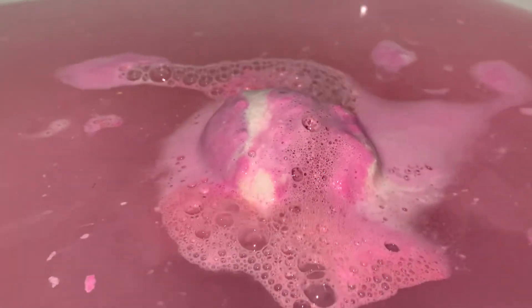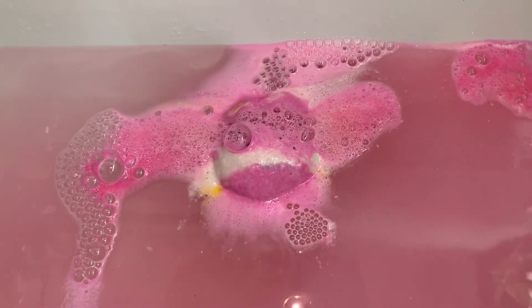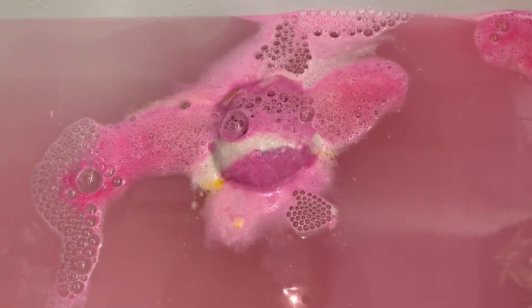If you guys are familiar with American Cream — this is my second product in the American Cream scent so I'm not too familiar with it — but if you guys know American Cream and love American Cream, then I definitely recommend giving this bath bomb a go if you guys haven't already.